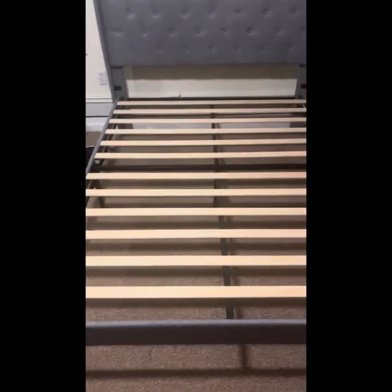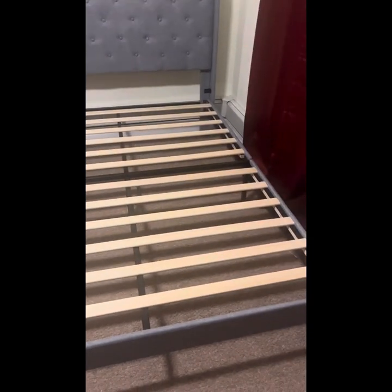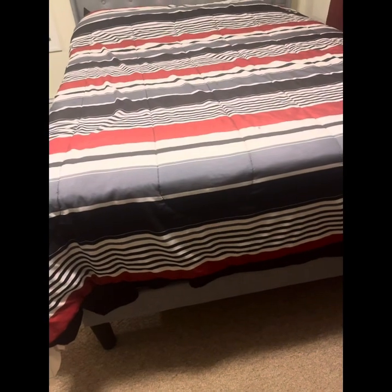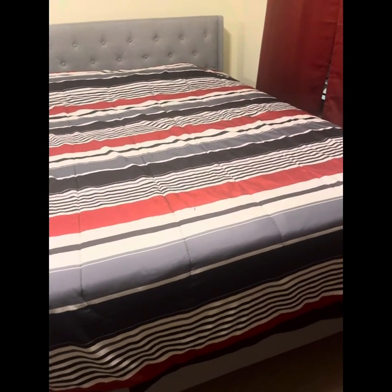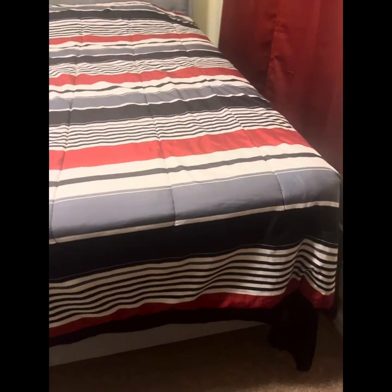We did it, y'all! That's the final product — how your frame is going to look. Get a nice fitted sheet, your cover set, and you've got yourself a nice bed.